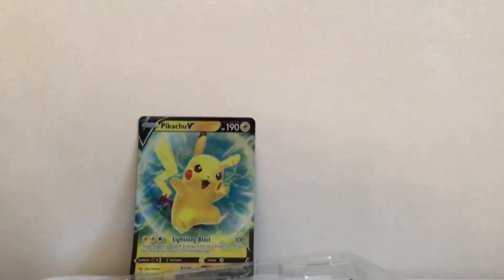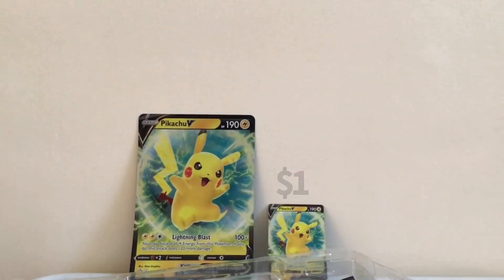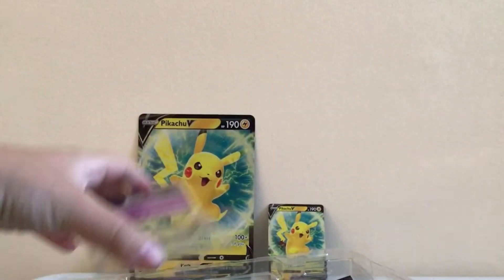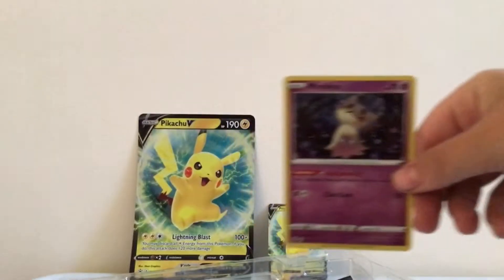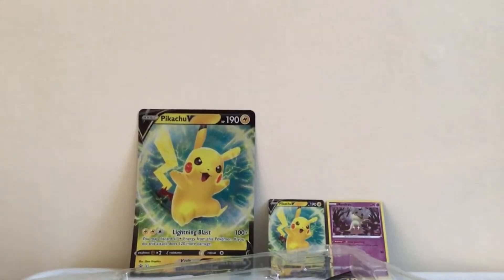All right, now we have the big one and the small one, guys. Notice the difference — it's a big difference. Anyways, we have this Mimikyu. For some reason my dog is going to eat the plastic. Let me just give you a quick view of my dog.